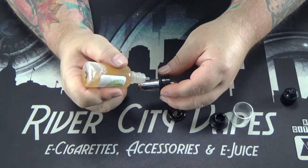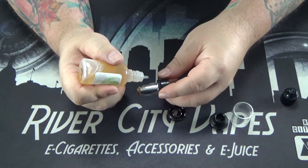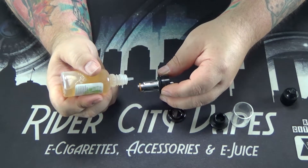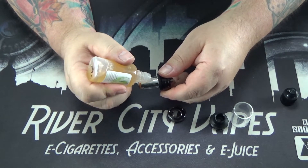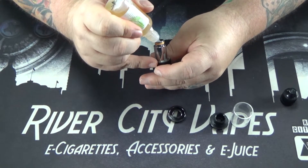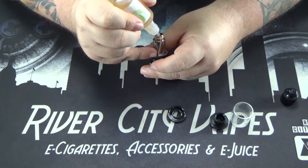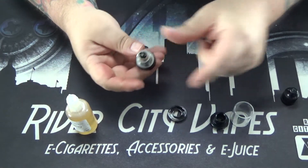This coil holds a lot of juice. We're pretty much at the point where it stops soaking it in on two of them anyway. There always seems to be one that will soak in more juice for some reason — not sure why. Then once I do that, I go back to the top and throw about three or four more drops in there just to make sure. And that's her, she's nice and primed up.